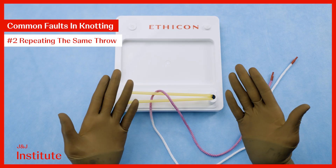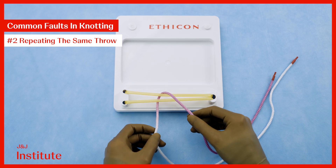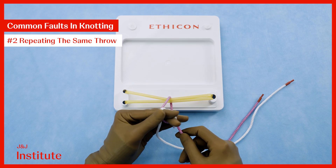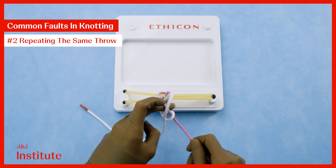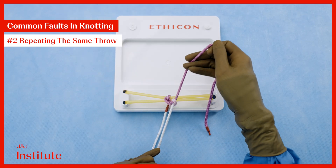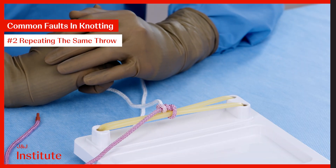What if we perform the correct throw to begin with but perform the same type of throw again? Here I am performing two going up throws and despite crossing my hands, this does not form a reef knot.